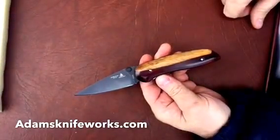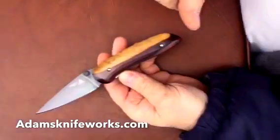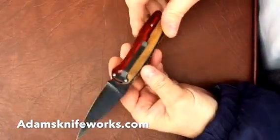This is the Lone Wolf Double Action Auto. It works a lot like the Exquisite Double Action. This company is no longer in business and their products are collectible now. This was called the Diablo with marbled cocobolo handles.